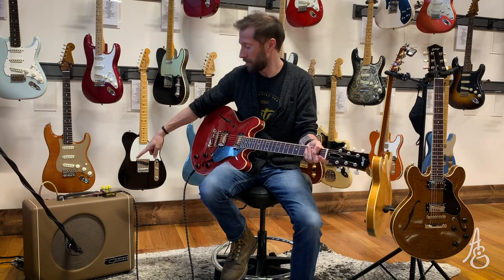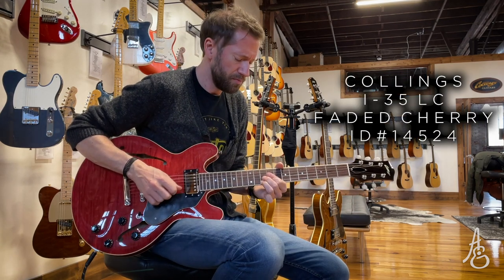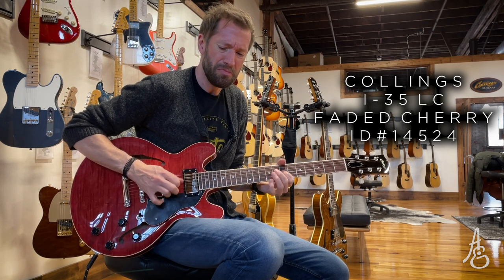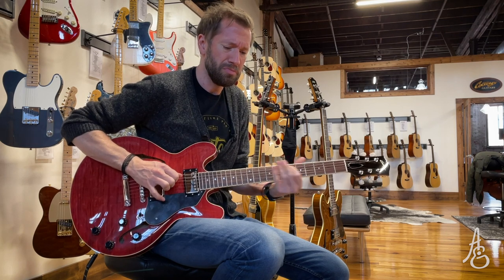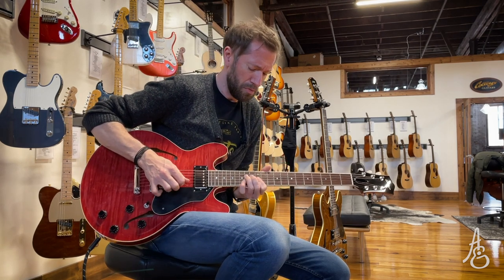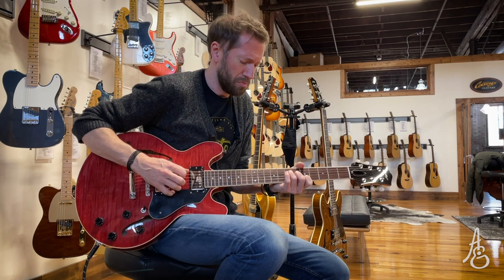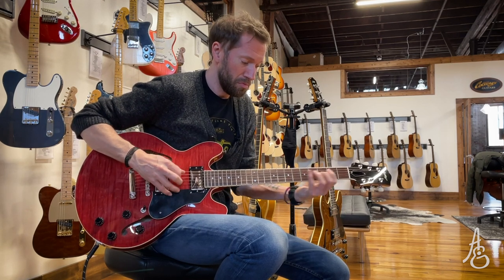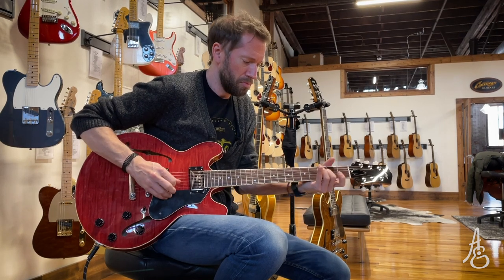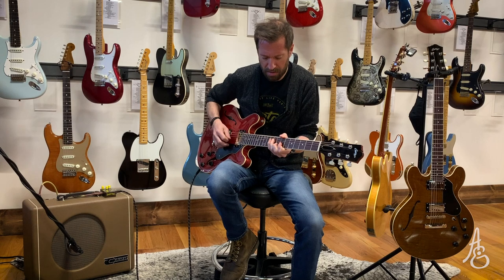I'm going to start on the neck pickup, kind of clean. I do have an overdrive pedal running through a Carr Mercury V in Coco. I'm not going to hit the overdrive yet. So here we go — neck, dialed back a little from 10. [guitar playing]